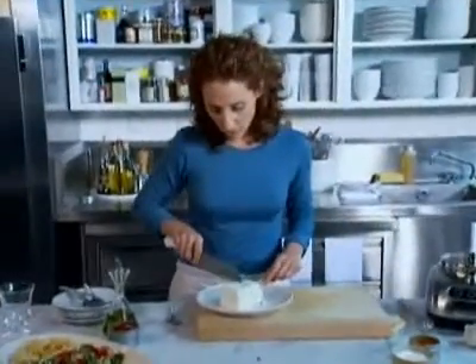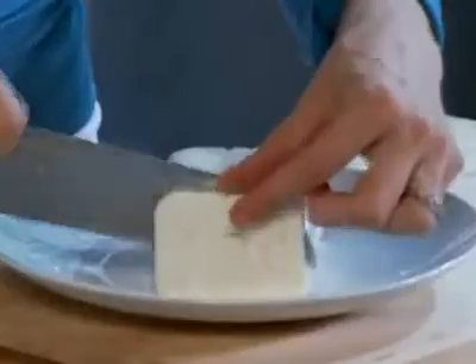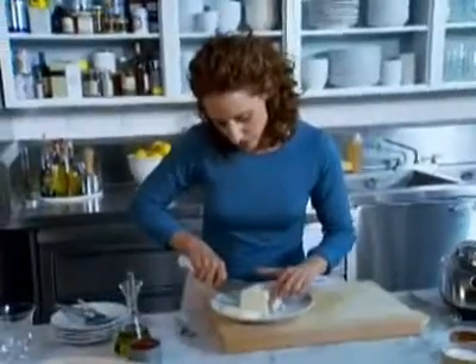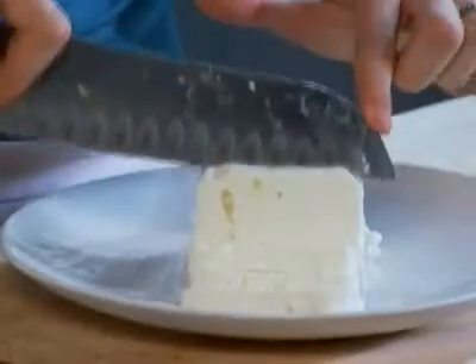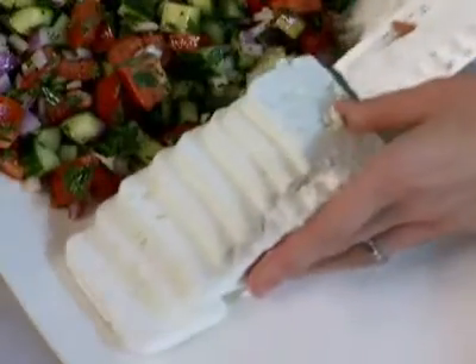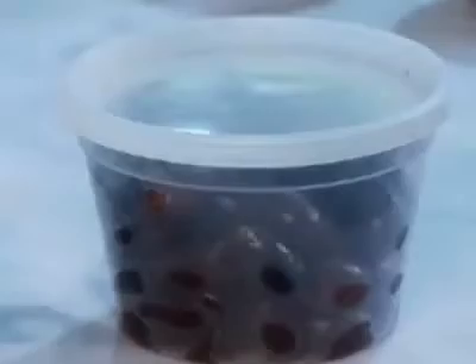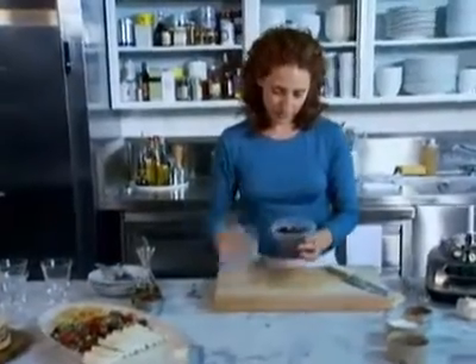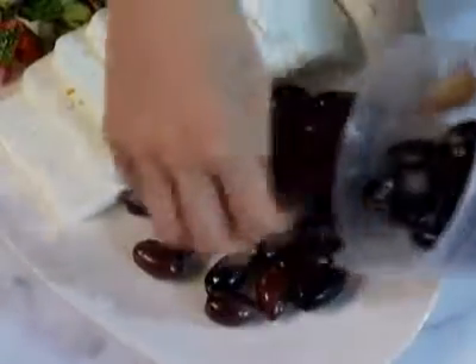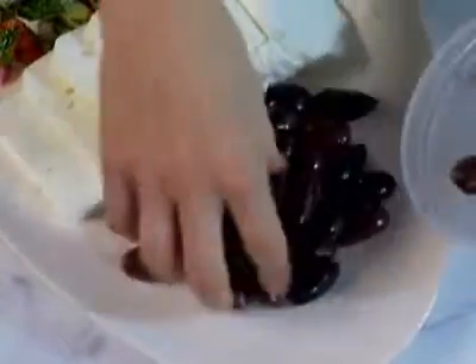The last two ingredients are feta cheese — this is a block of feta that I'm just going to cut into slabs, so people can serve themselves as little or as much as they want. It's a beautiful presentation with such a creamy, lovely texture and tangy flavor. These are Kalamata olives that have been pitted — they're really great, sort of purplish and very tangy. You can put as little or as many as you like; the recipe calls for about a cup, arranged decoratively on your platter.